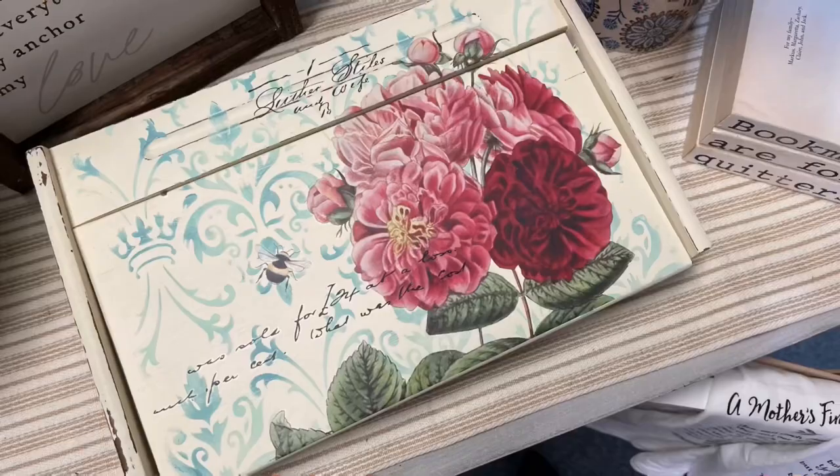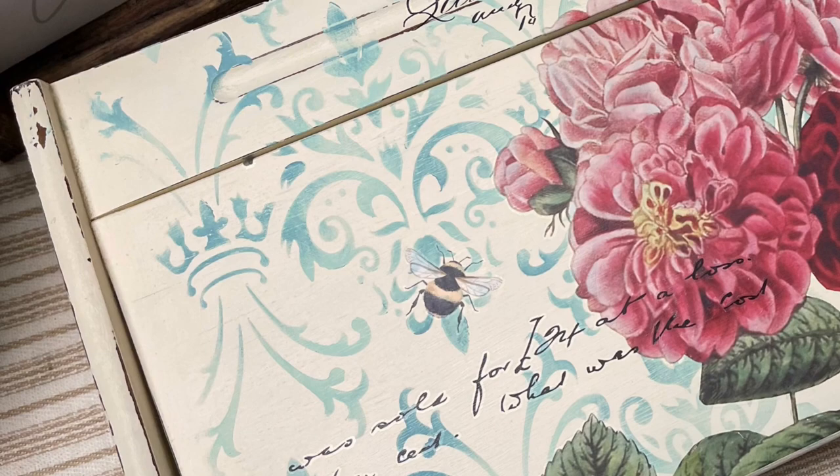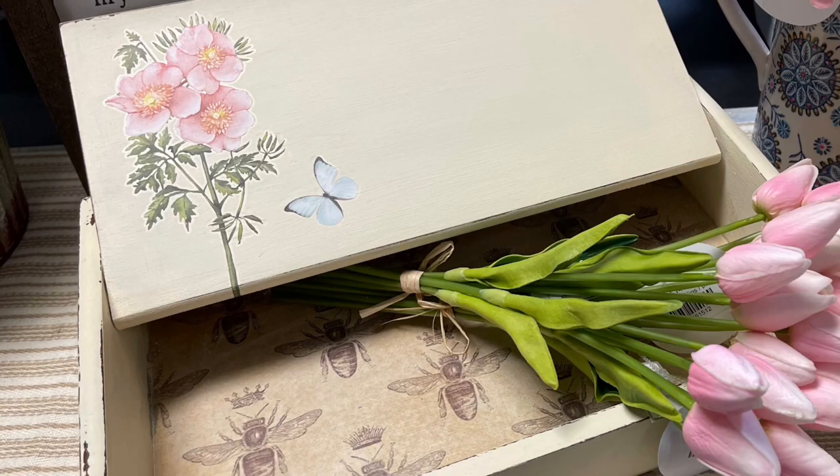Tell me what you think — leave me a comment below. Have you ever tried something like this? Would you ever try something like this? How do you like the layering? What is your favorite part of this piece or any of the pieces I've shown so far?